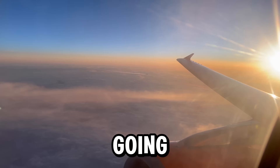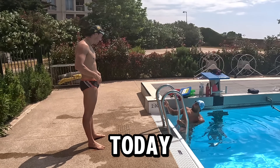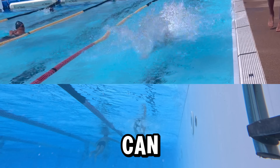Today I'm flying all the way to Antibes in the south of France to link up with Dylan for one of his fast training sessions. I'm pulling back the curtain and showing you exactly how the fastest swimmers in the world train, and maybe you can learn something from it.